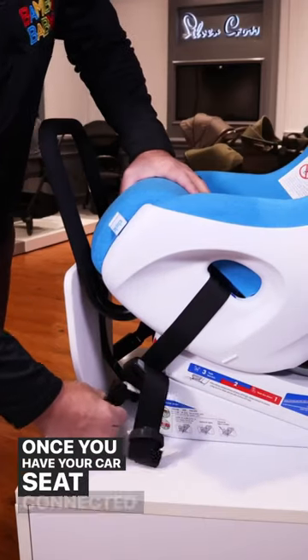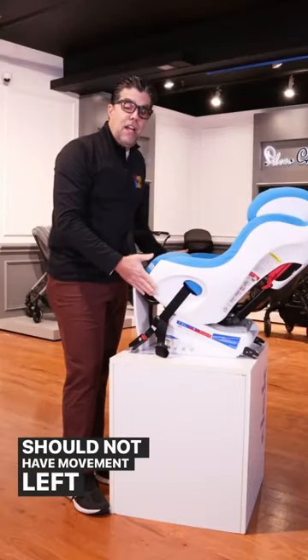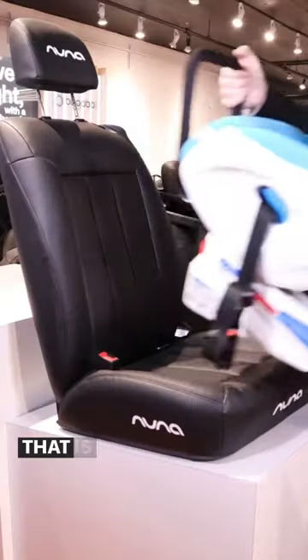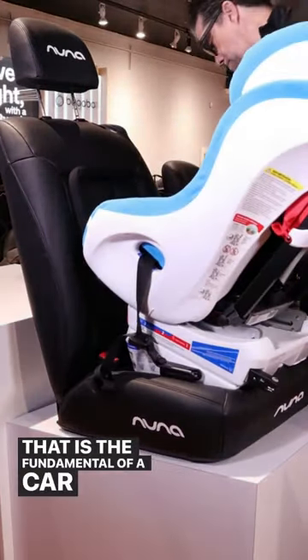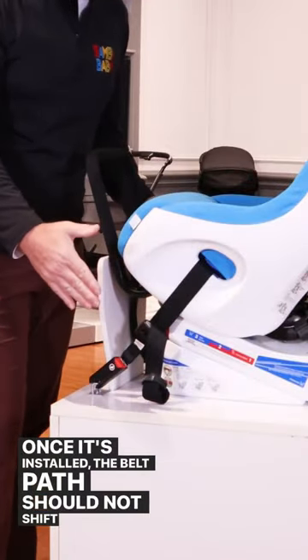Once you have your car seat connected and pulled tight, you should not have movement left to right in either direction within one inch. That is the fundamental of a car seat installation. Once it's installed, the belt path should not shift left or right.